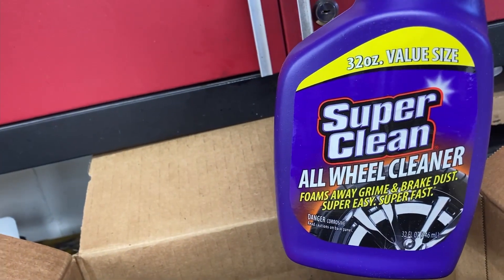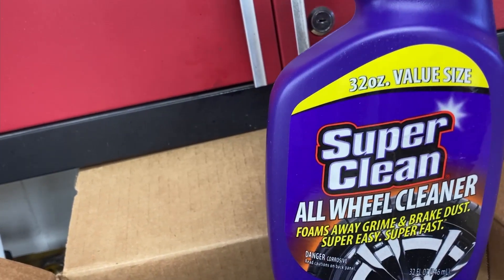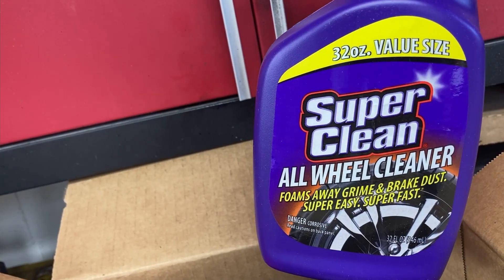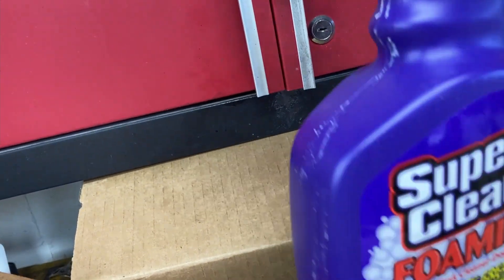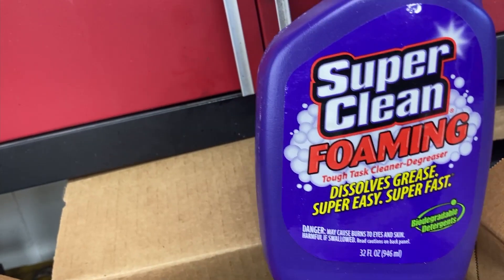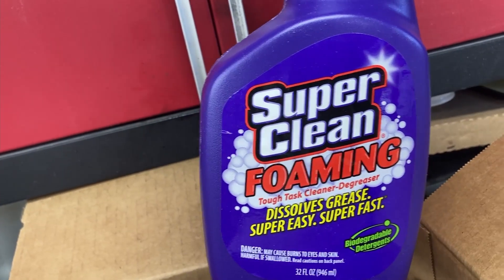In the box we got some all-wheel cleaner — and this stuff is like magic on wheels. And if you have a glass shower with hard water spots, this stuff works great too. We got some foaming Super Clean, which is great — that stuff sticks like crazy in all the little creaks and crevices. Best way to clean it.